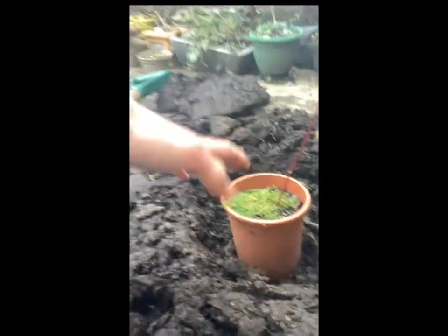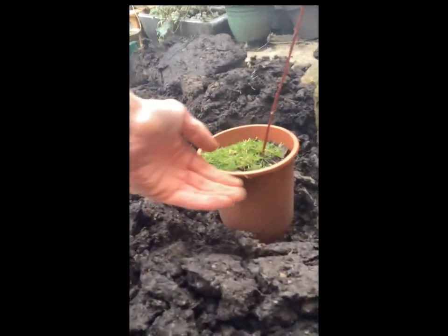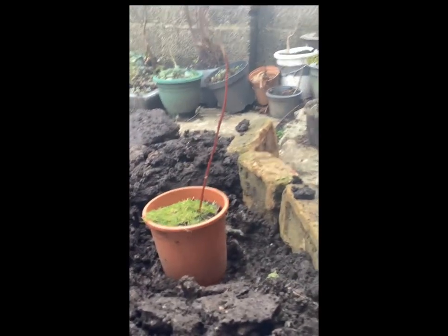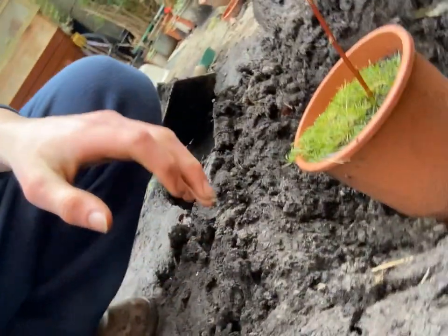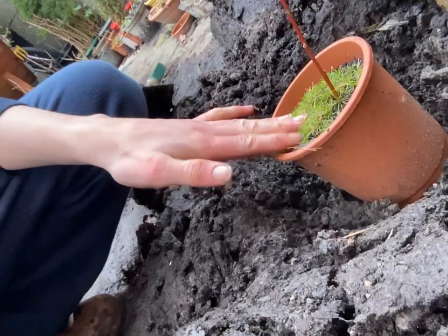So now the pot is in there with all the space around. We're going to get new soil and just pat it all around like that. Put new soil in all around. So now we have the tub of soil and we're going to put it around the tree in its hole after we take it out of the pot, of course.